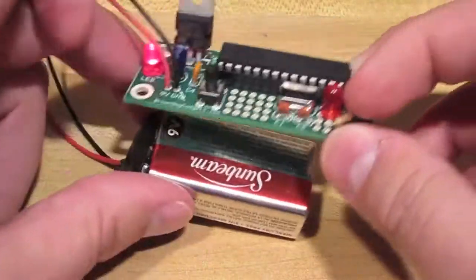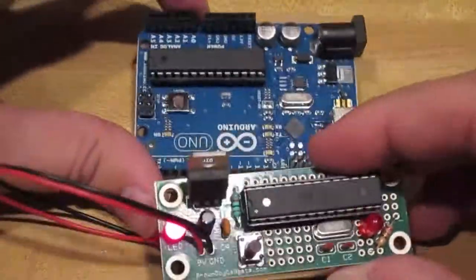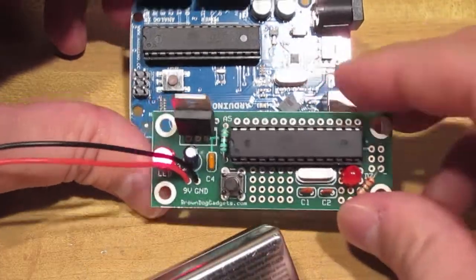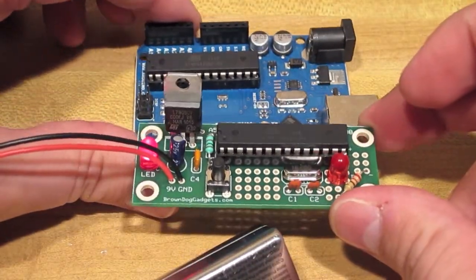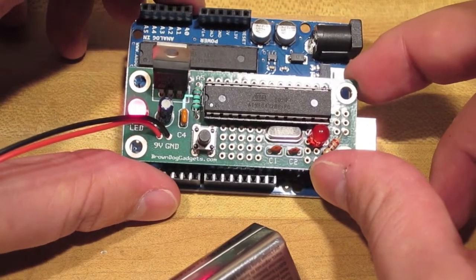What you won't see on this cheap Arduino is any sort of programmer — no USB port, no header strip, nothing at all to program the cheap Arduino with. It's not designed to be programmed, it's just designed to do its job. To get the programmed chip in there, you need to remove it from a different Arduino or any other Arduino compatible setup.